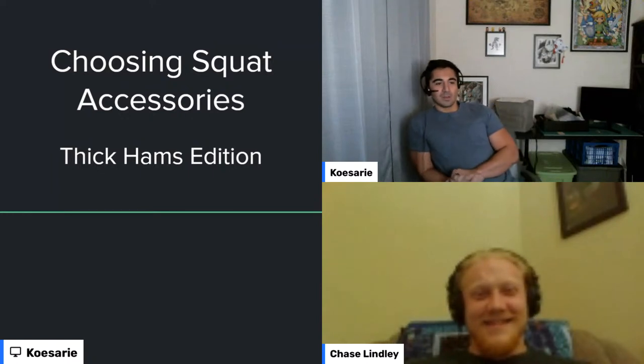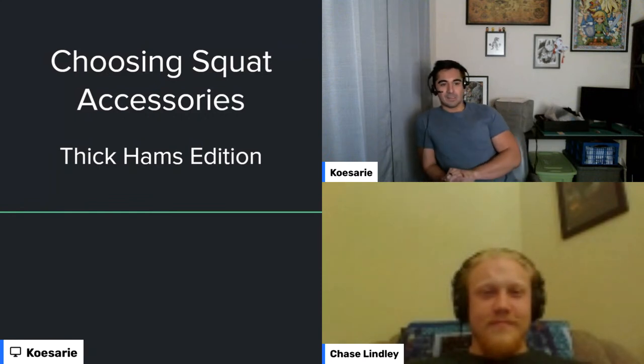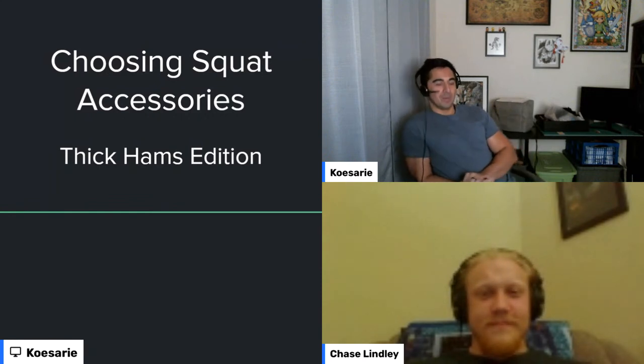I think we're live. Yep, there we are. Okay. All right. Hello everybody. Welcome to the weekly Strength Club podcast and Q&A. This time we're going to be talking about choosing your squat accessories and how to develop particularly suspicious and thick hamstrings.